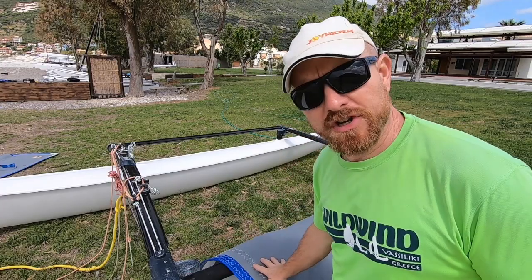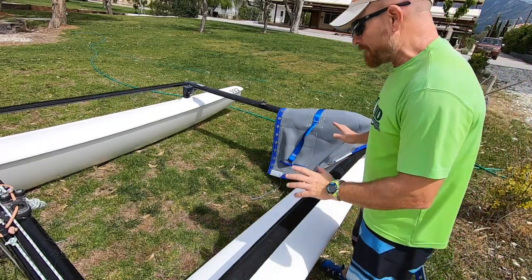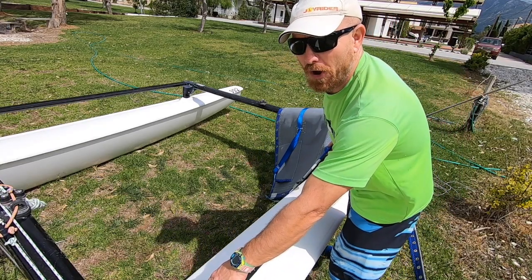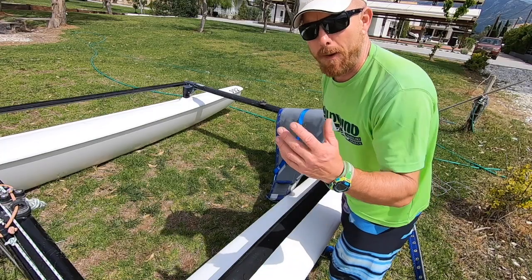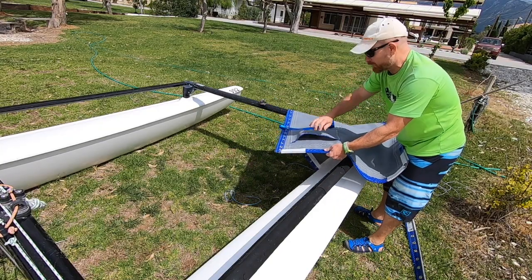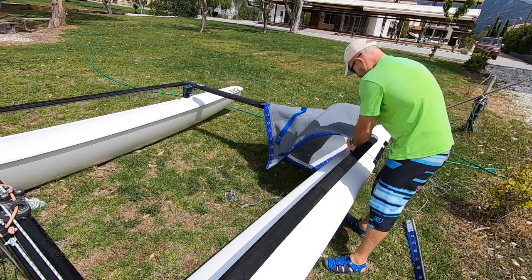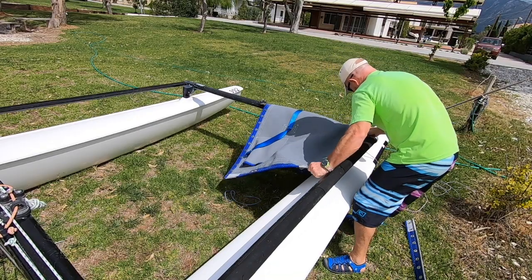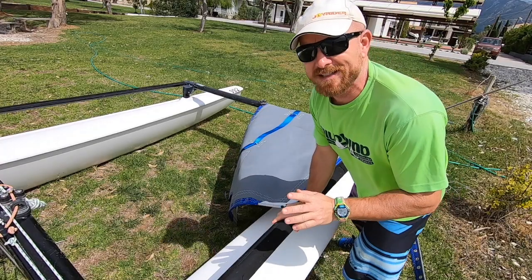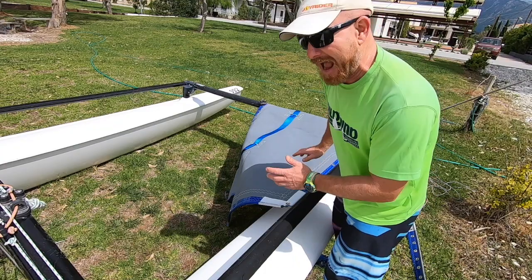We've got a fresh trampoline straight out of the OS3 sail loft and we're going to put that on, starting by fitting the trampoline into the sidebars. If the entrance on the sidebars is at the front, feed it in from the front; because ours is at the back, we're going to feed it in from the back, making sure the pocket is going to be towards the front and the toe strap is on top. If it's tight to get in, you can get the bolt ropes wet first — give them a good rinse and it will go in a lot easier.